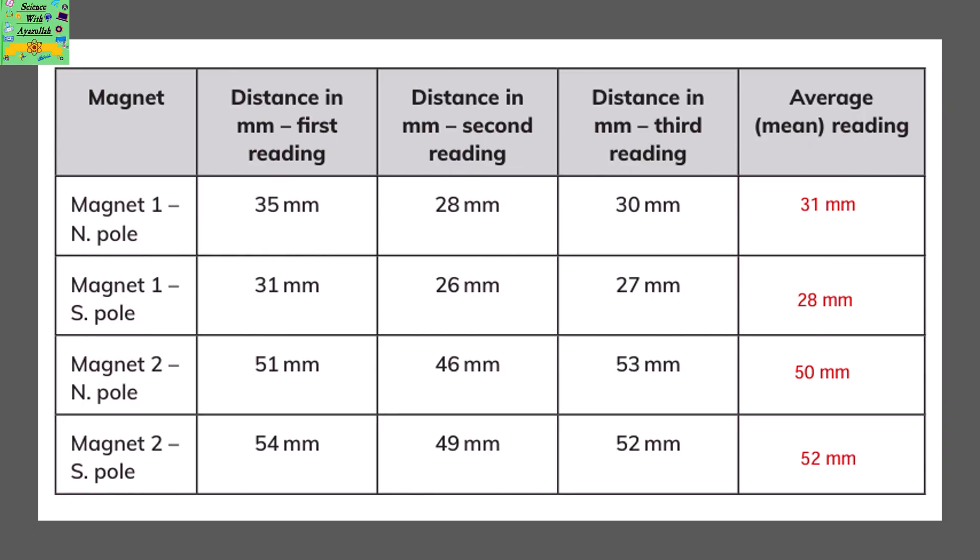The mean readings are found by adding their readings in each of the columns — the first, second, and third reading for the distance of magnet 1. You need to add all of them and divide by the number of observations, i.e. 3.